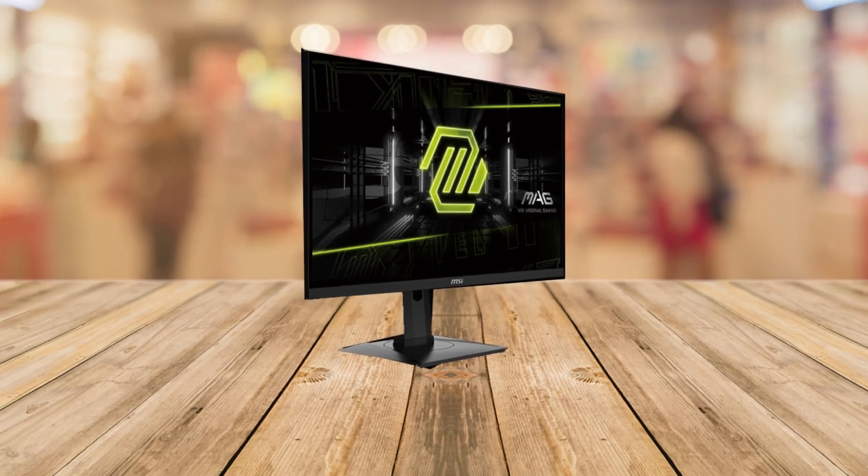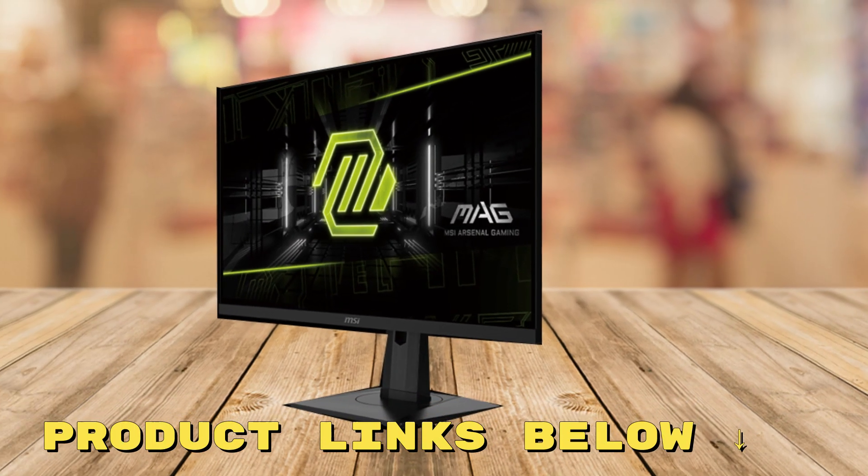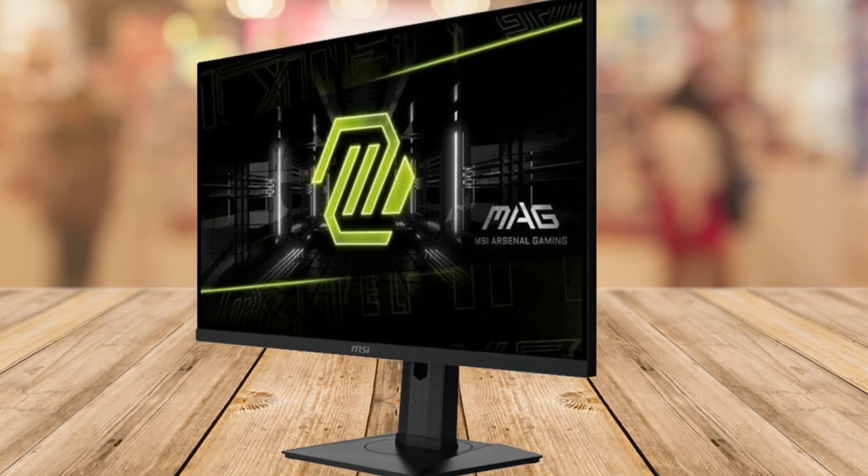Ready to transform your gaming or creative experience? Don't wait. Check out the links in the description to grab this monitor at a fantastic price. You'll thank yourself every time you power it on.